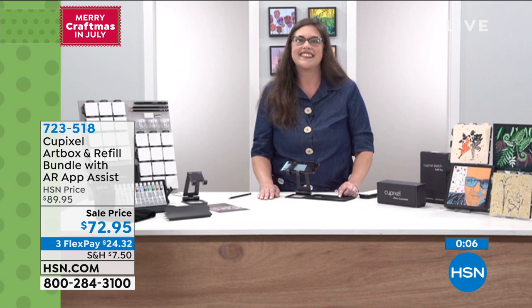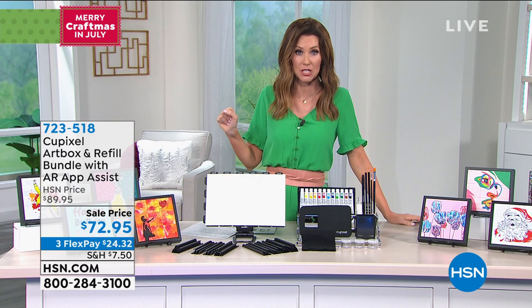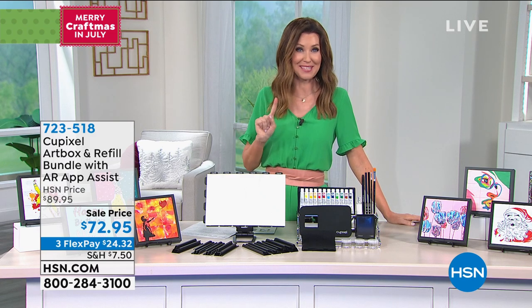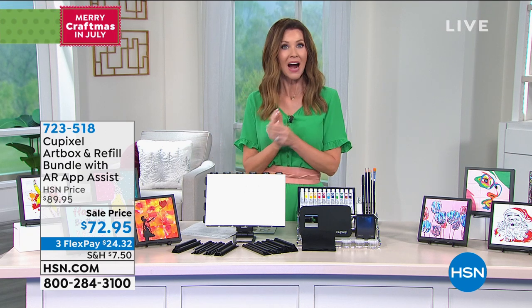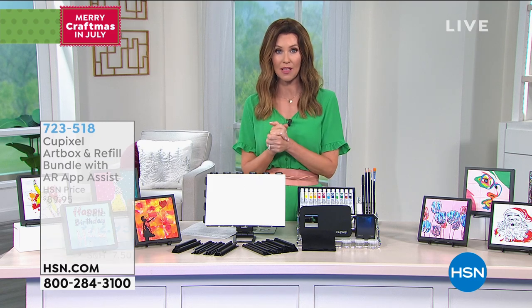We're so glad. If you hire somebody to make a work of art like this from one of your pictures, you're talking $72.95 for each one — here you're able to make two. You can also expand by getting the extra sets as well. If you're on the phone to get those, you're welcome to stay there or go to hsn.com — $24 and change.